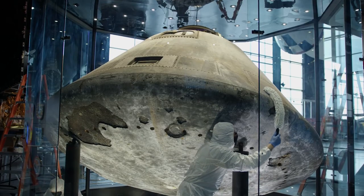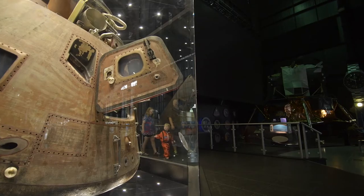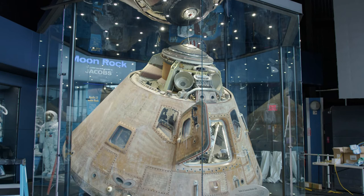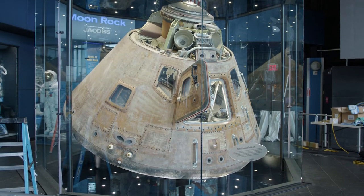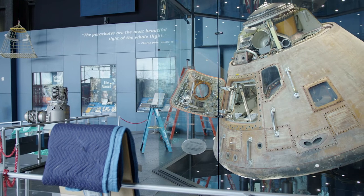As part of regular maintenance of any artifact in the museum, you want to keep a regular eye on all of your objects. The time came to do that, and it also happens that 2022 is the 50th anniversary of the Apollo 16 mission. So it's good timing to clean it in preparation for that anniversary.